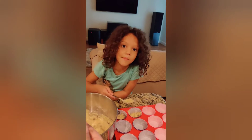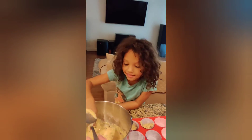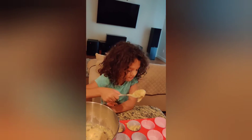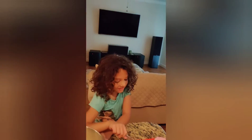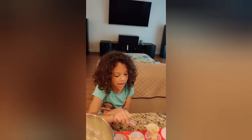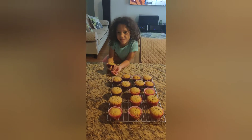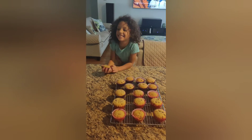It's okay if you get a little bit on the tray, right mom? Yes. So Mia's going to finish filling up all of these, and then we're going to put them in the oven. And then we'll let you see how they look when they're finished. But we finished making our muffins.